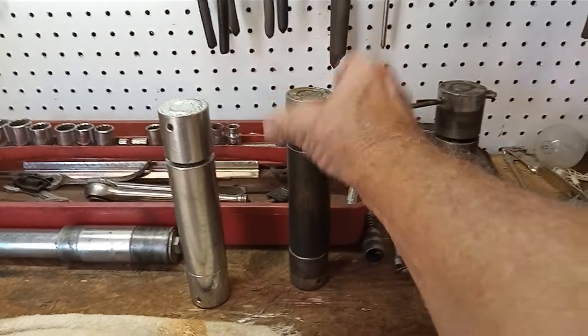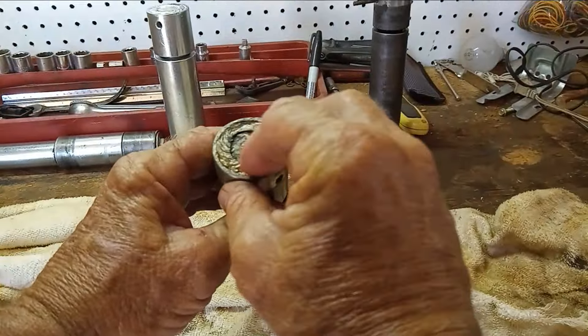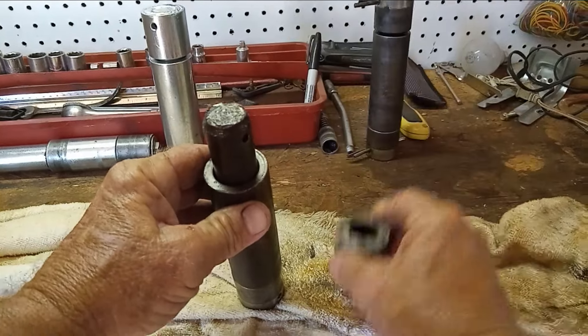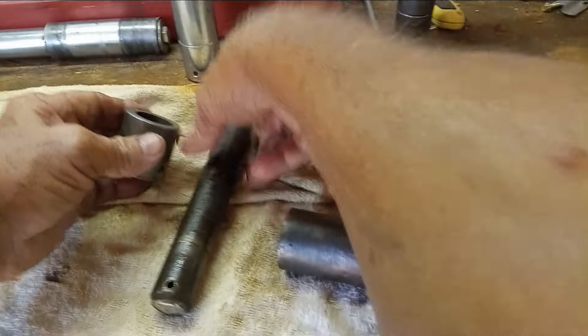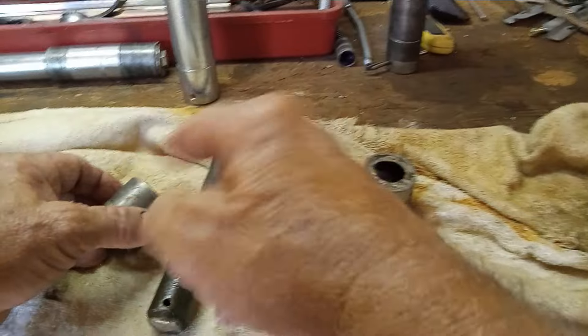As you can see — see if I can pick it up without it falling apart — right there, the weld's cracked, which means this will come off, which means the center sleeve will come off, which means the bottom piece will come off. So you now have a pin in four pieces: one, two, three, four.